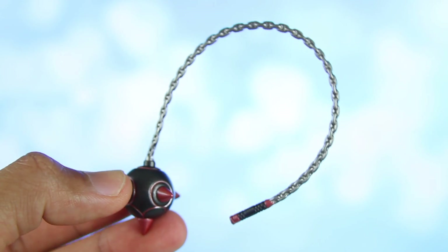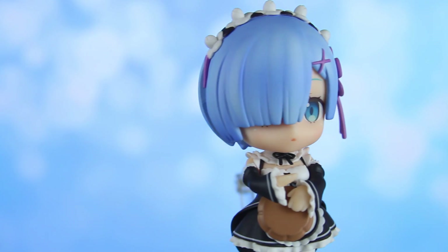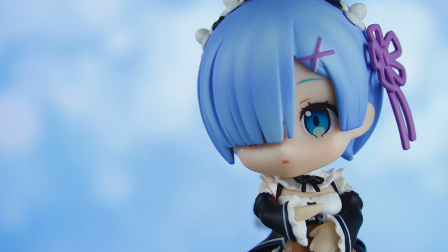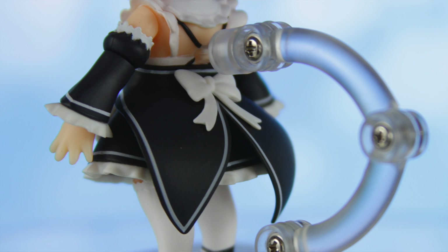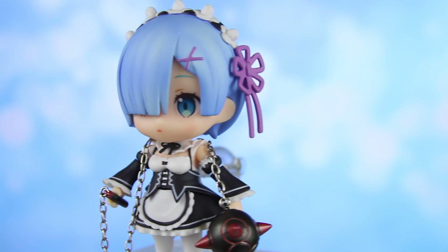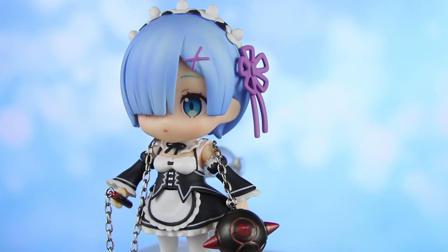The coolest aspect of Rem's Nendroid is that she comes with two variations of her main weapon, the Morningstar — one with a fixed chain and the other with a real chain. Now how freaking awesome is that? Here is Rem looking as beautiful as always. What I love about this Nendroid is just how elegantly and prettily she's designed. My favorite aspects are the flower band in her hair and that purple bow — it just looks so pretty — and the way her dress flows right behind her. It's best not to piss her off though. Here is Rem with her signature weapon, the Morningstar, and this version has a real chain, which is probably one of the coolest aspects of her Nendroid. Look at it — it's so friggin' awesome.